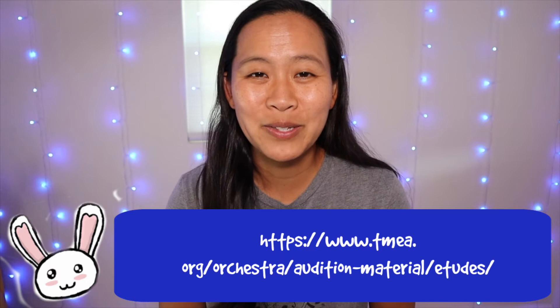The metronome marking is quarter note between 76 and 90. If they're going to take the time to tell you the metronome marking, you really want to incorporate metronome practice while working on this etude. It is really important to be within that range. Personally, if I was judging, I would want to hear someone playing the etude really beautifully with good sound and tone while being within that metronome range.